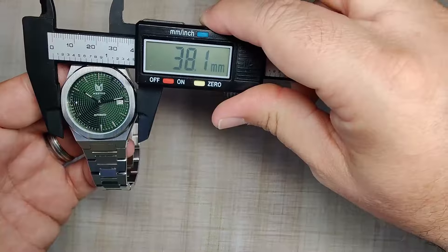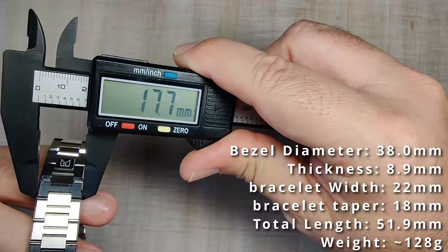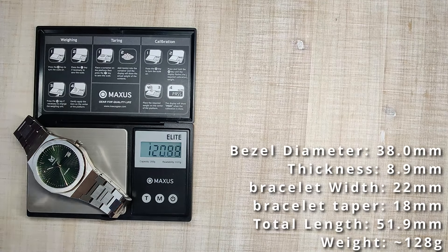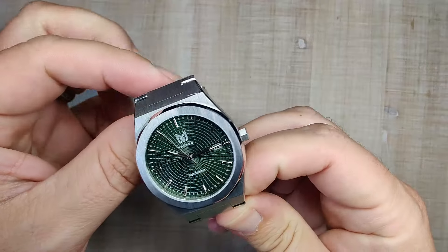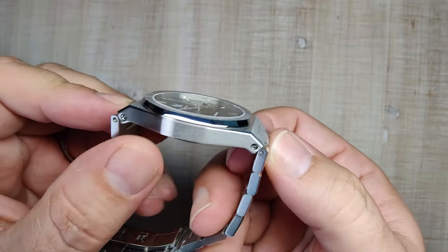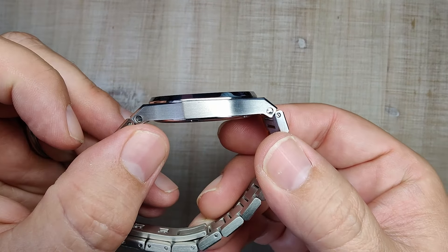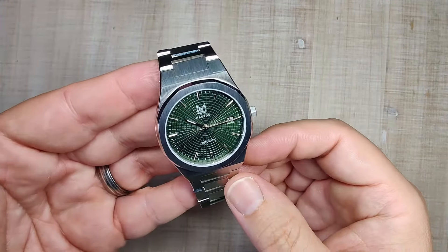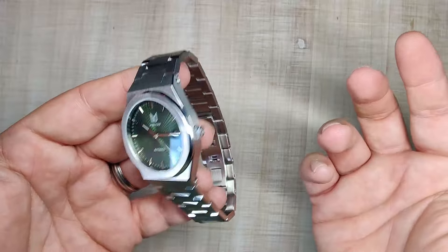Alright, let's get to the dimensions. Case diameter is 38 millimeters, case thickness is 8.9 millimeters. The bracelet starts at 22 millimeters and tapers down to just under 18 millimeters. Total length is 51.9 millimeters. Sized up for my seven and a half inch wrist with three links removed, and it weighs about 128 grams. I think the 38 millimeter integrated sports watch is just a perfect size. I don't love the male end links — they kind of stick out and make this wear very long — but I like the diameter. Under 9 millimeters thick is amazing, and they made this case specifically for the Miyota 9000, so it's super slim. It's actually pretty comfortable as well.